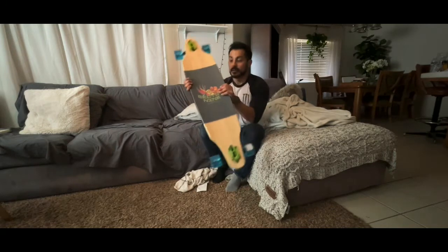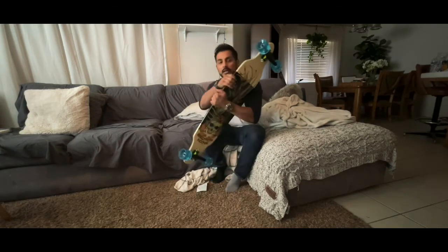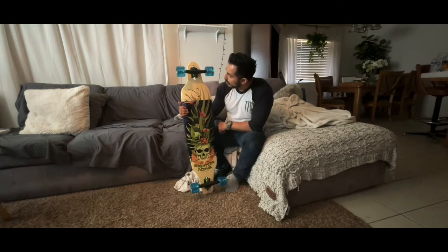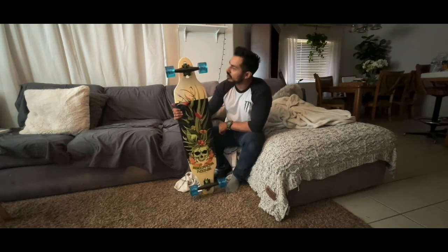Yeah, I'm stoked, you guys — can't wait to get out and ride it. It's beautiful. Look at that — 50 degree... I don't know the exact size of the truck, that's the only thing I don't know. But smooth — look at that, perfect.